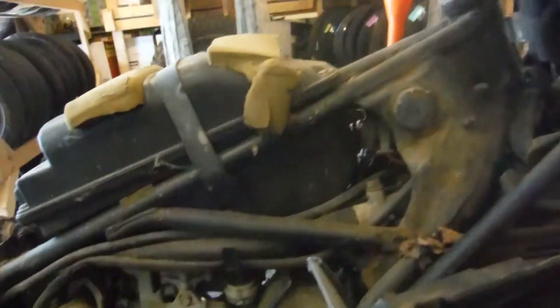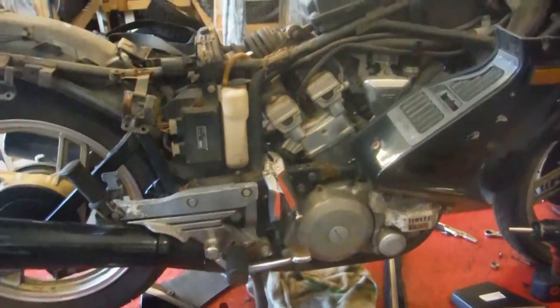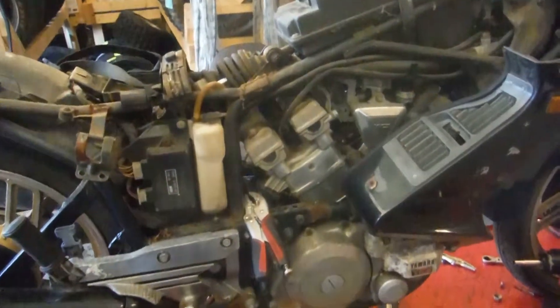The carburetors are not stuck and the motor is free. I'd like to show you my jump box setup that I was using while trying to get her started. I had her putting for a little bit — I think she's only hitting on one or two cylinders.